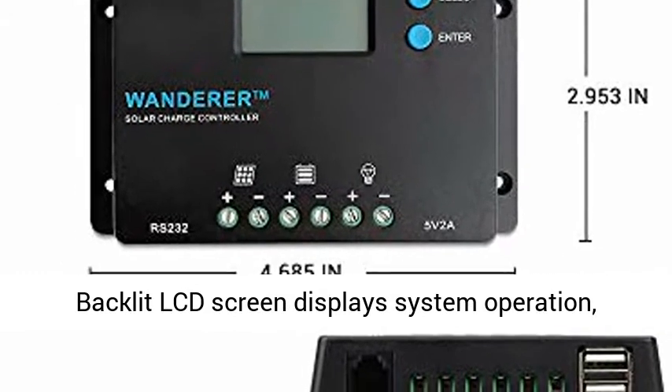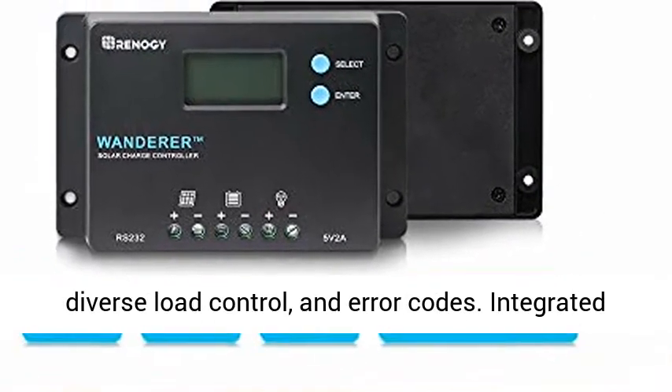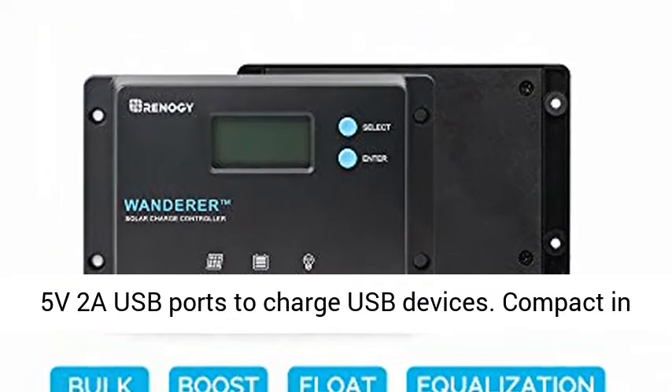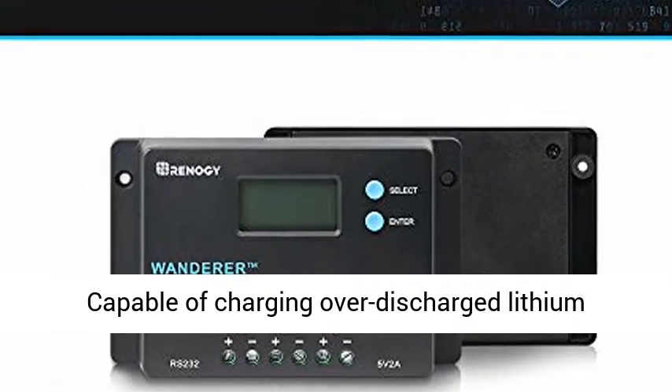Backlit LCD screen displays system operation, diverse load control, and error codes. Integrated 5V/2A USB ports to charge USB devices. Compact in size makes it easy to install virtually anywhere.